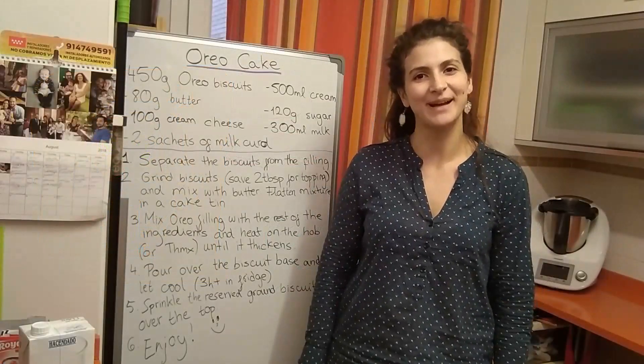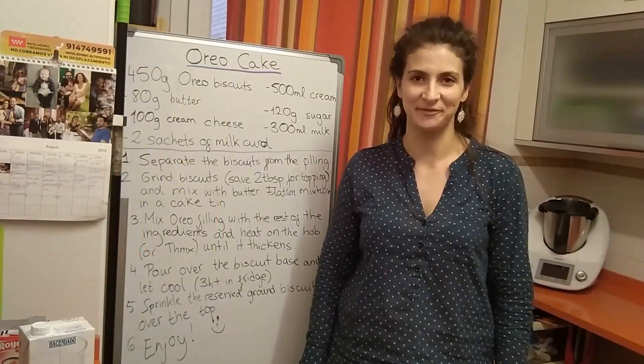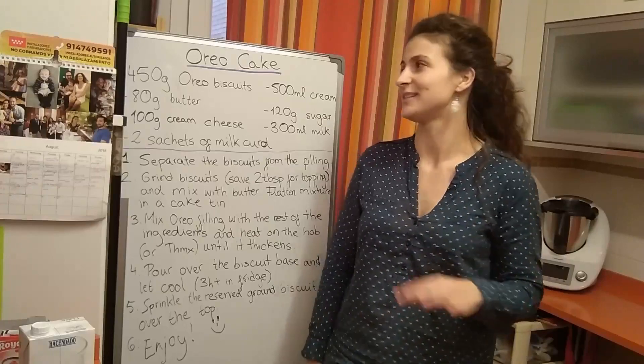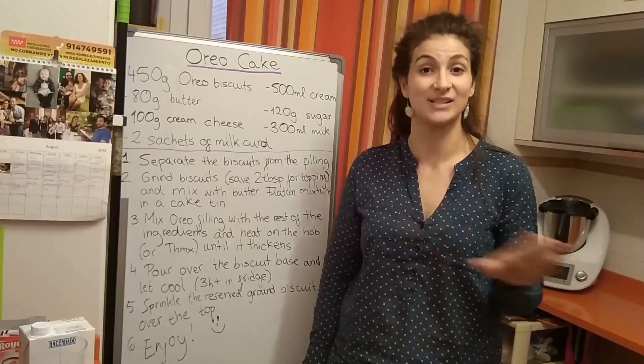Hello everyone and welcome back to this week's Stella Sweet Recipes. This week we're going to show you a recipe that I really recommend — it's Oreo cake and it's quite simple.